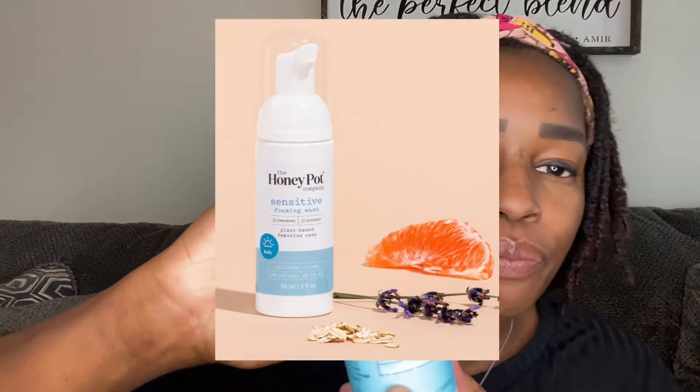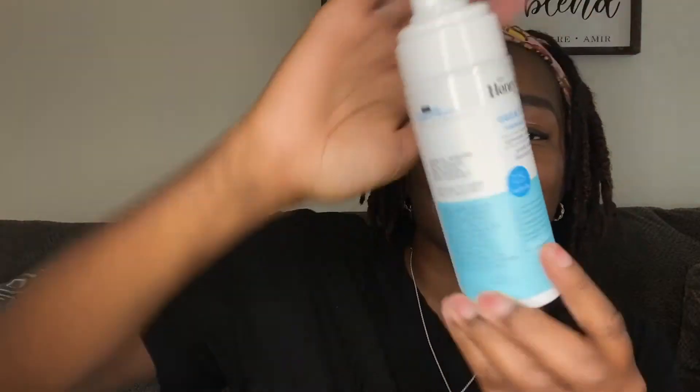I've been using two products from the Honey Pot. It is the foaming wash. You just do two to three pumps into your hand or towel, however you wash your vagina. This one I got is sensitive, but it's not like other sensitive products where it doesn't have a smell — this has a really, really good smell. This one is lavender, vinegar, and calendula, and I like it a lot.